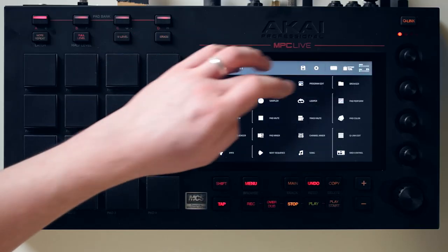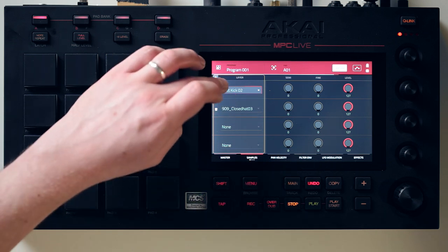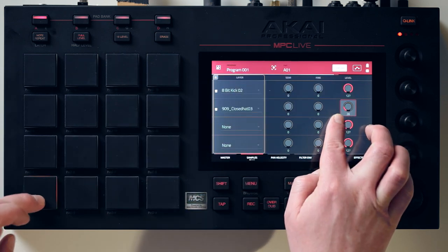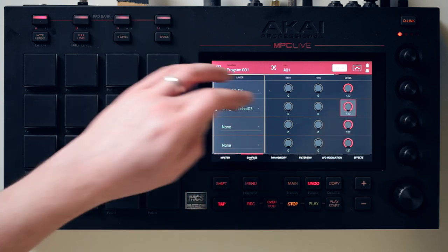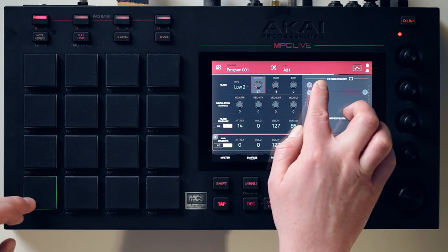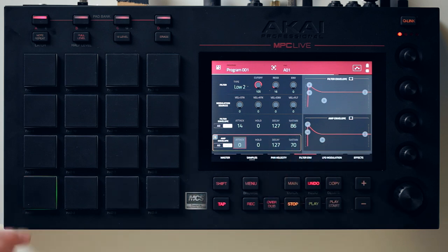You can do more than just loading a single sample onto each pad. If we go to program edit, you can see this kick — at the moment you've got two layers: a kick layer and a high hat. You can adjust the volume of each layer, and you can have up to four samples on each pad. We've also got filter and amp envelope, so you can tweak various parameters.